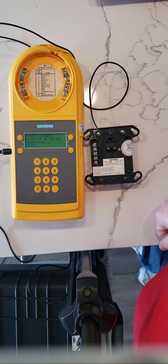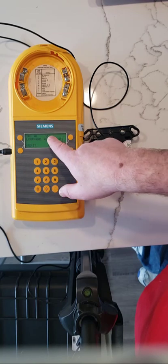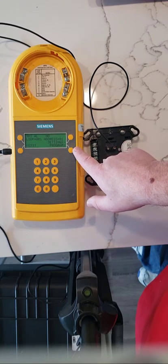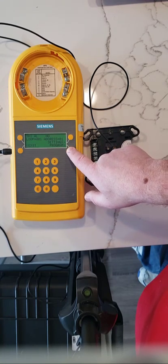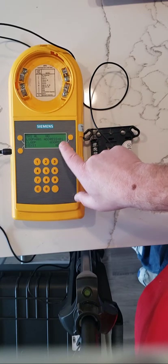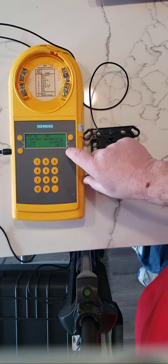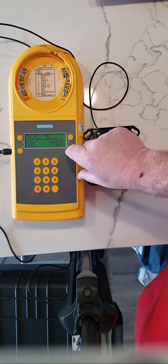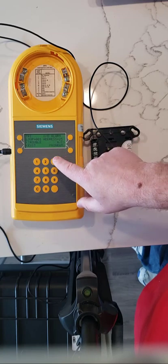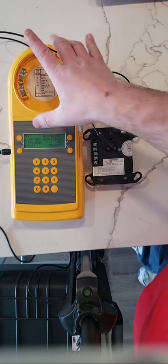It connects to the device and identifies it as a TRI-AL. At the moment it's set up as normally open. We're going to change the address — we'll leave it as address 25 — and click next. The loop is okay, loop number one. We can choose between normally open and normally closed.